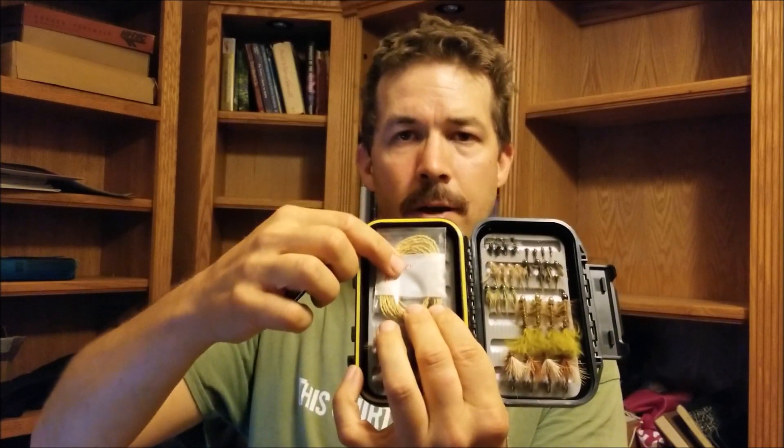I've got a spool of 6X tippet and an 8-foot furled leader that I made myself. This is Kevlar with a tippet ring on it. And then inside that bag, I've got 10 tippet rings in case you want to put one on one of your mono leaders or something like that.